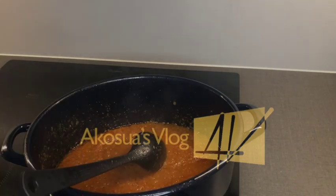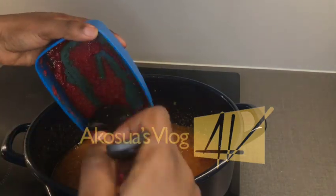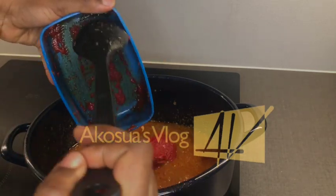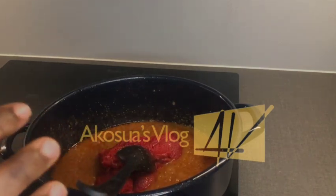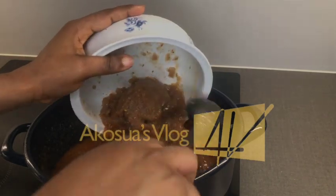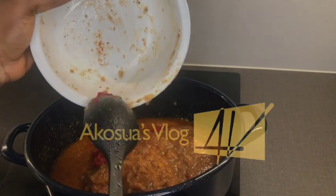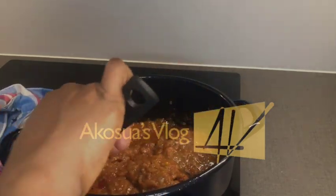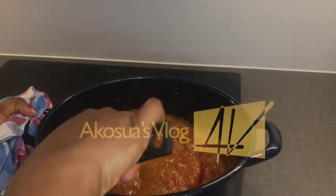Now it is cooked, so I will add in my tomato paste. Once done, I will add the chicken broth. If you don't have broth, add water, but I'm not adding plain water because the broth already contains water. I will stir everything together until it is well mixed.